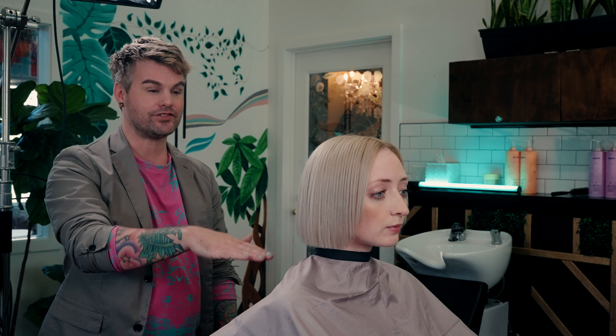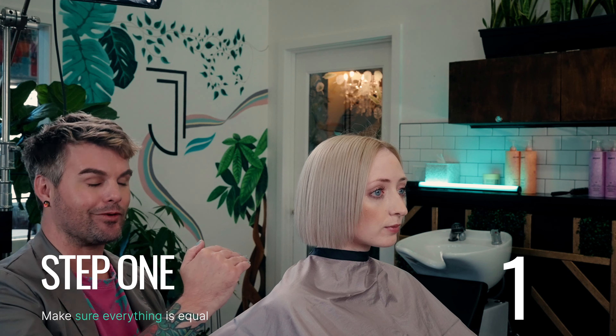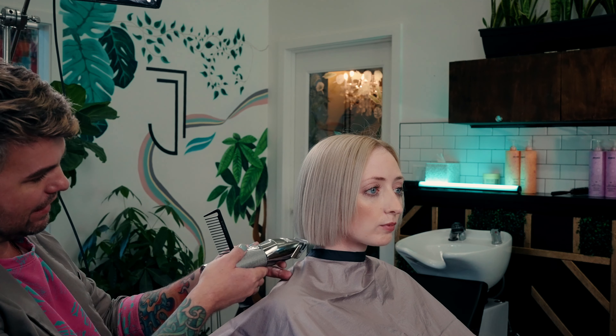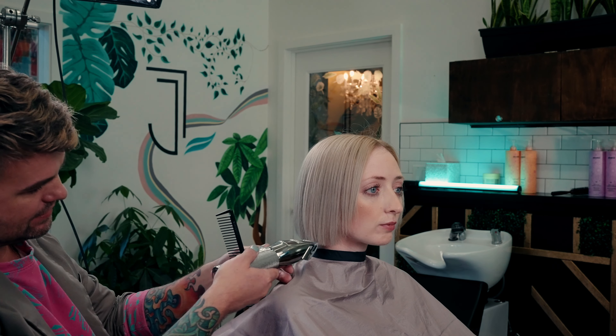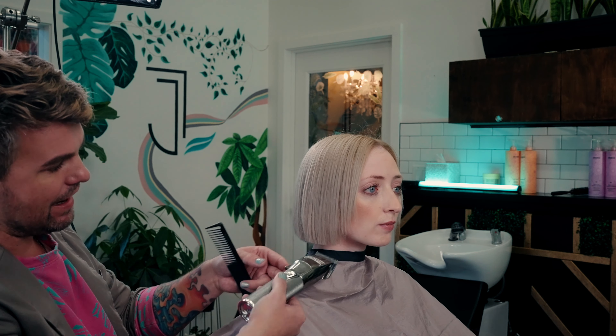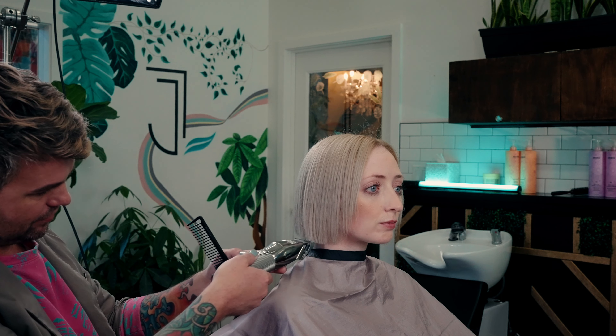The first step is to have your guests sit tall in the chair, look straight forward, and we're going to check to see if everything is equal. Step one is to follow through with your basic outline, making sure it's balanced and equal on both sides. My clippers are now upside down so that I can graze the basic outline of her hair.